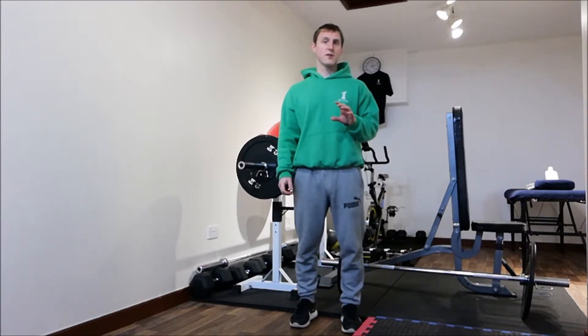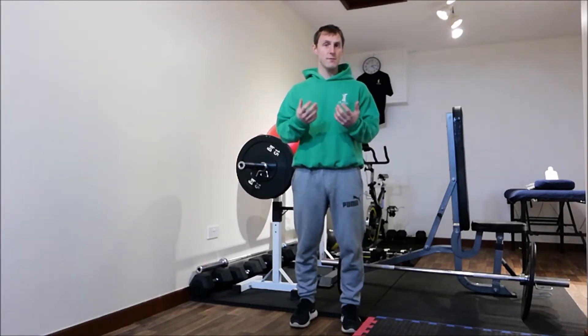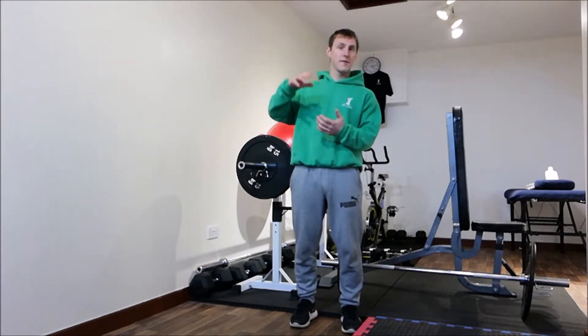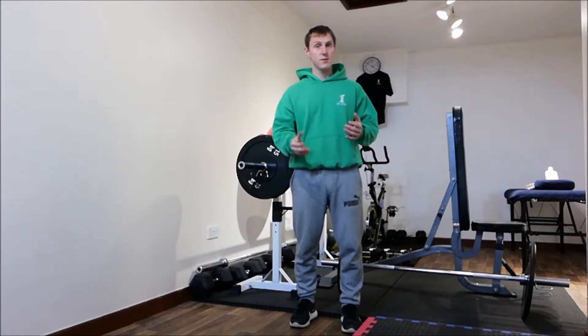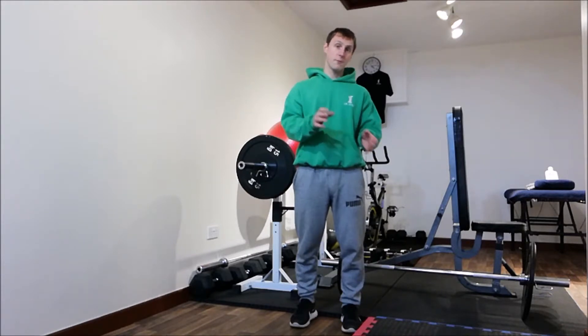I'd recommend starting off doing maybe 10. If you find it quite easy, build the reps up. You have to keep a good posture — no point dropping the hips or lifting the bum in the air. You have to be nice and flat as if you're doing a normal press-up. It is a progression, so if you can't do press-ups, this probably isn't quite right for you. If it's too difficult, drop down to the knees.